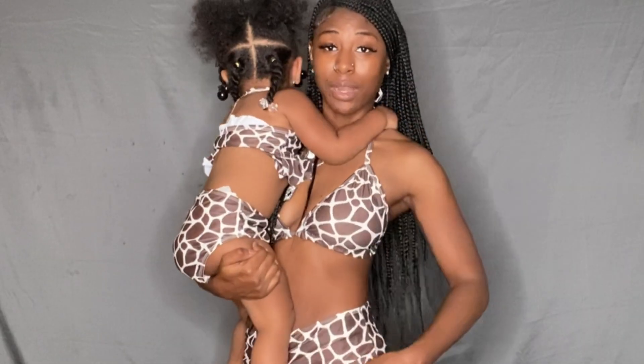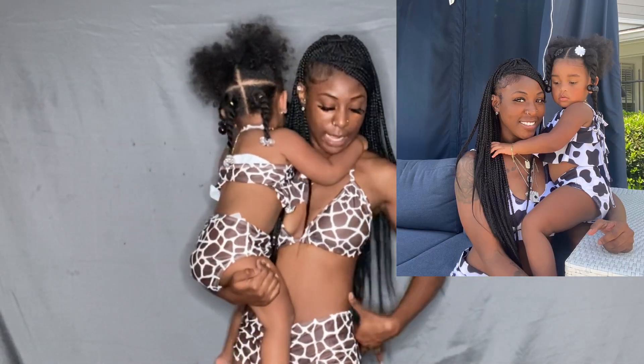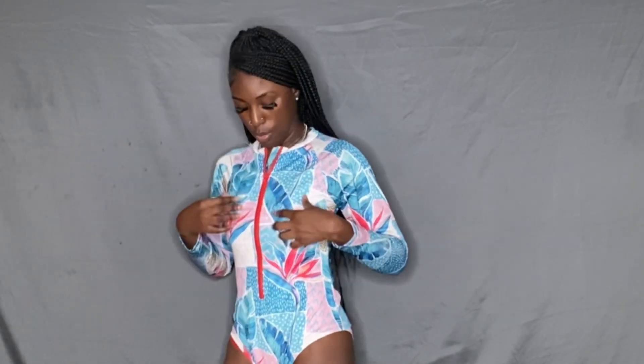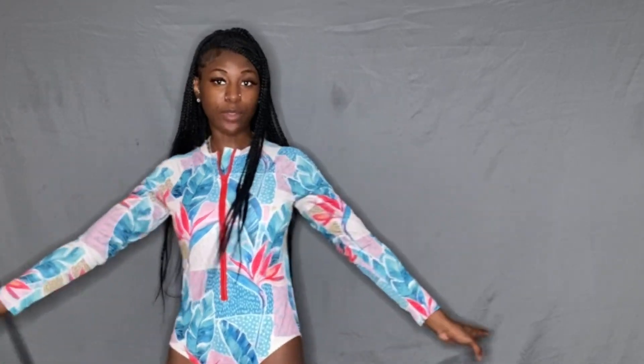I also have the cow print one — I'll put a picture of it right here. If you guys like animal print swimwear, we've got you! Here's another one-piece long-sleeve swimwear. The cup was all the way at the top — let's fix that. I actually take the cup out of my swimwear; I don't really like the cups.